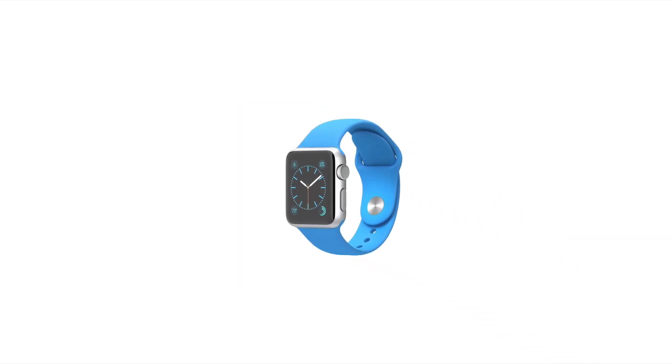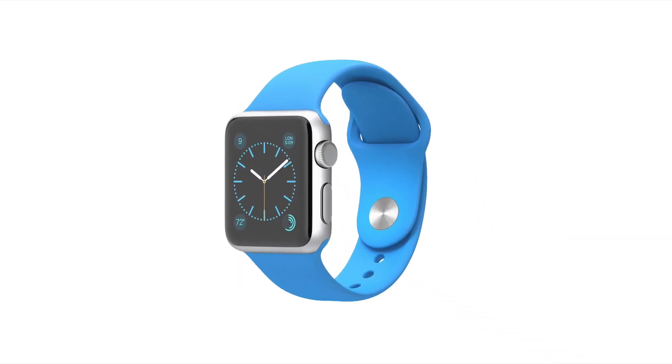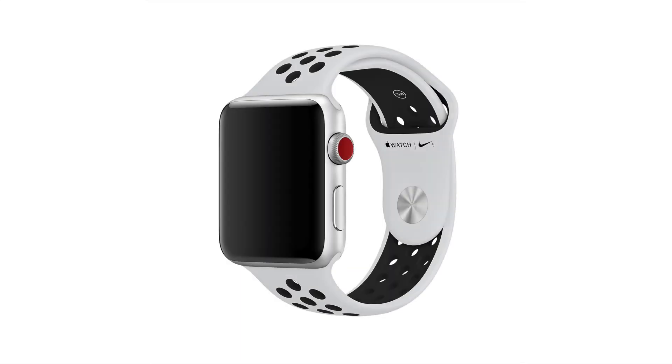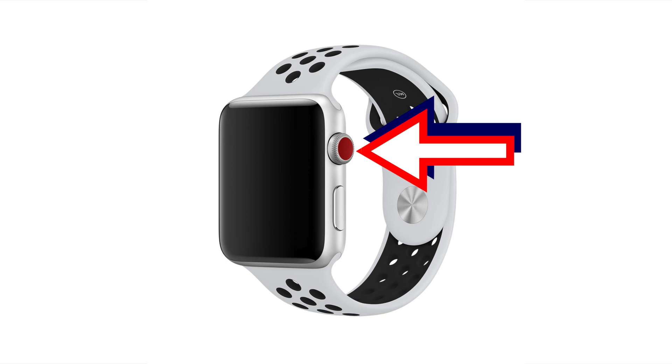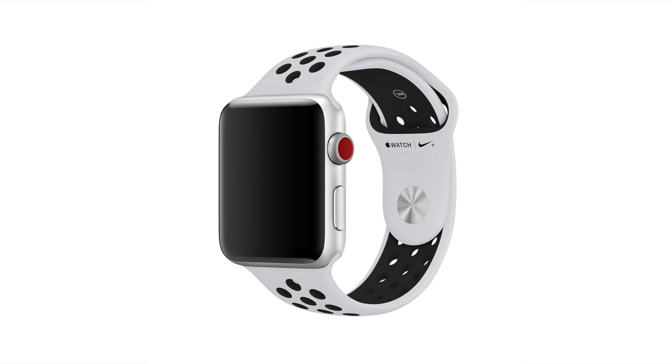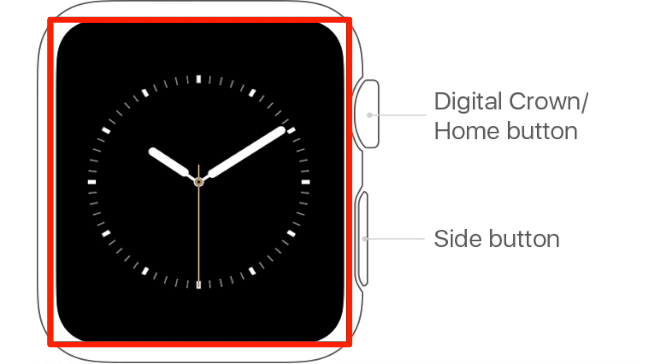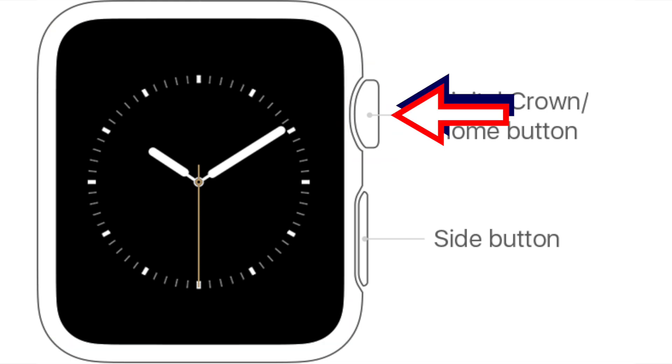Just so we can all be familiar with the basic parts of the Apple Watch: the little scroll knob above the side button is called the digital crown, and can also function as a button. When pressing the digital crown in as a button, it is usually referred to as the home button. So on the Apple Watch we have the screen, digital crown, the home button, and the side button.